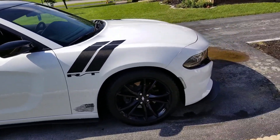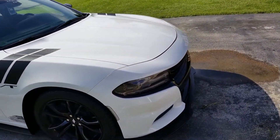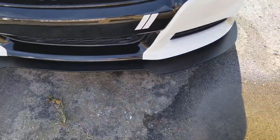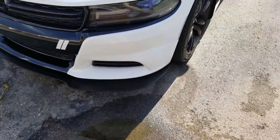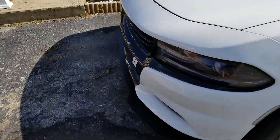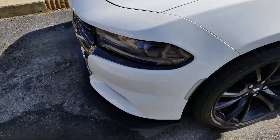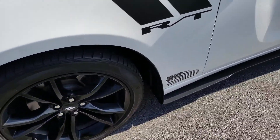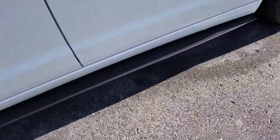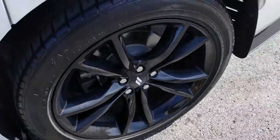As far as exterior modifications, I have the full splitter package from ZL1 Add-ons. I did the front splitter — need to get some splitter rods eventually — and then I got the rock guards and the side splitters all the way down.